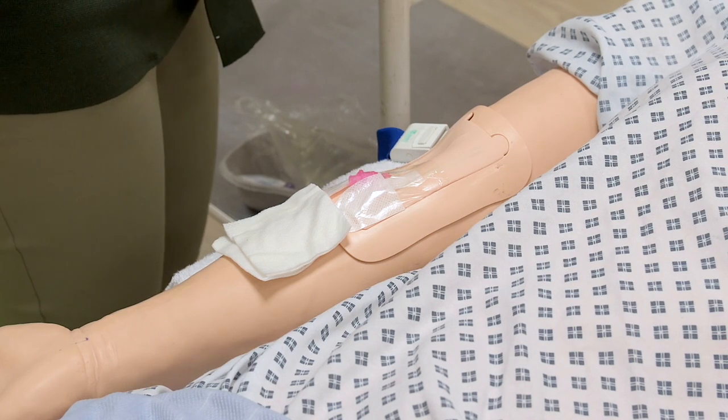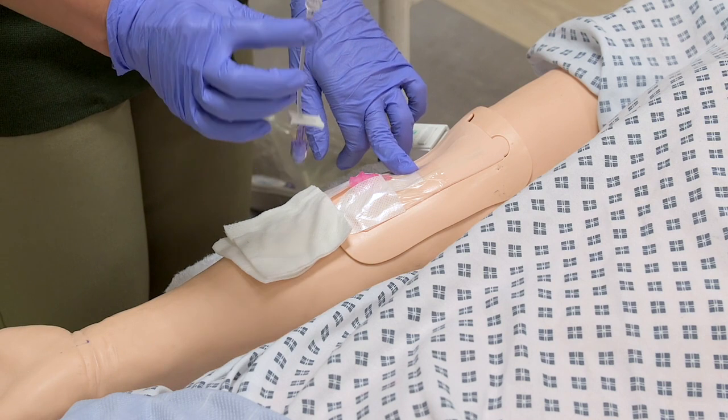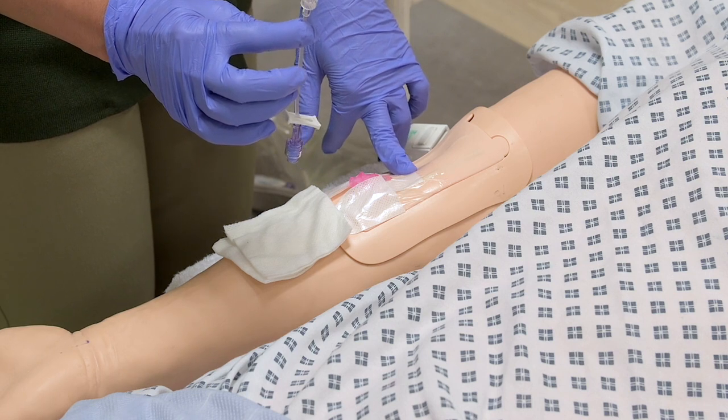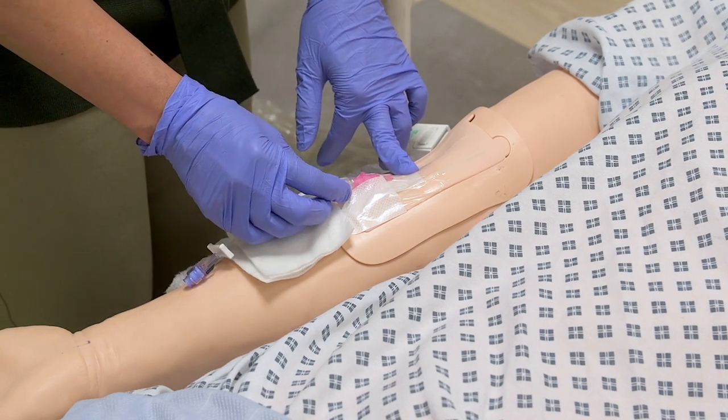So if you have a solution, if you want to check out the cannula, you will have an extension of the plant. If you want to check out the cannula, you will have to check out the cannula.